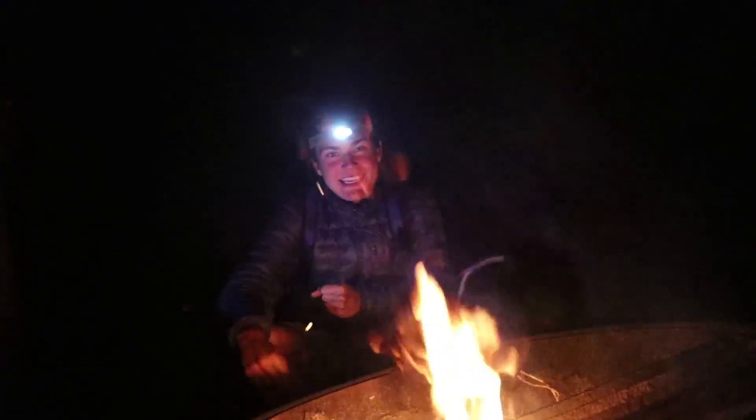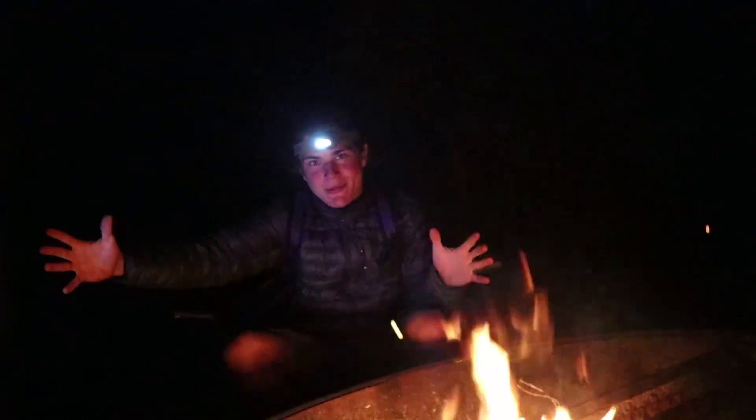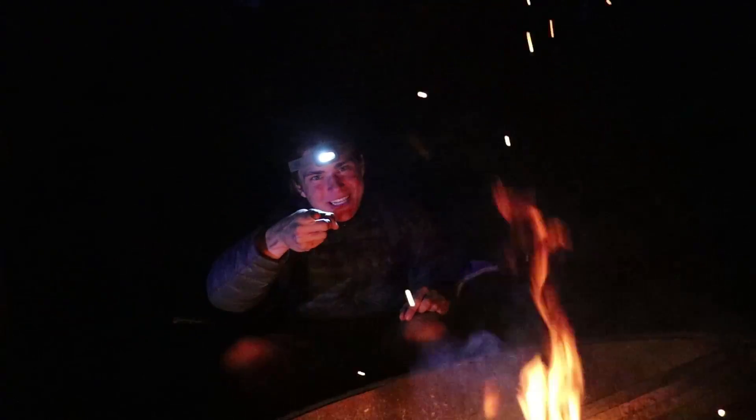Hey guys, welcome to WildSize! Today we're going to be learning how to make the Ultimate Spamwich. Let's get right to it.